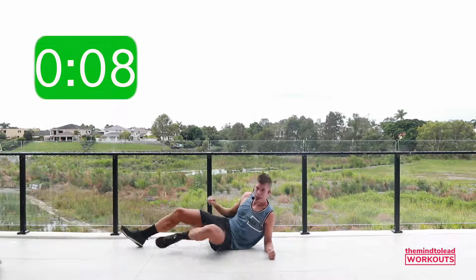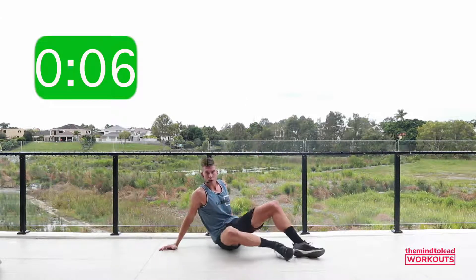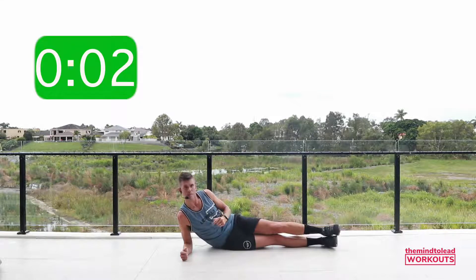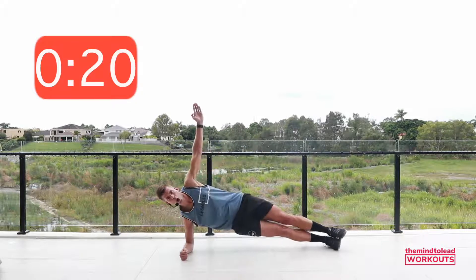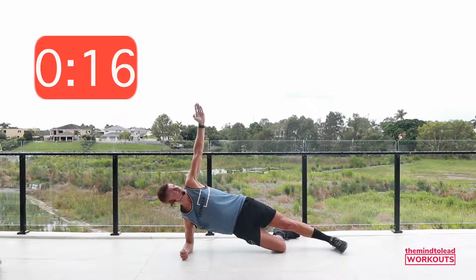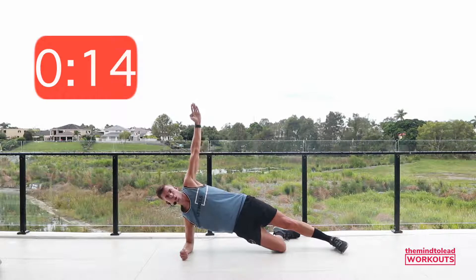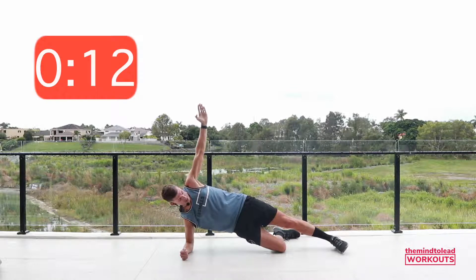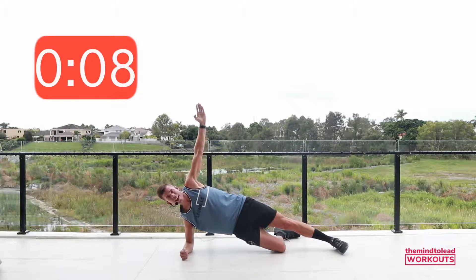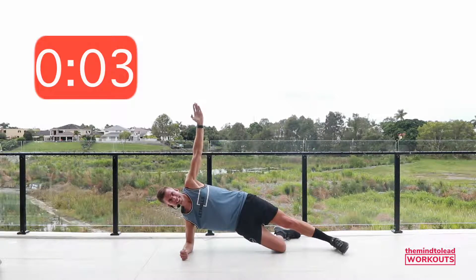We're going to do the other side. Elbow under shoulder, stacking the hips, stacking the feet. Lift up. That choice — bend your bottom leg at 90 degrees. Shoulders stacked above each other, hips stacked, knees on top of one another, and that top leg is long. Lift your hips a little higher. Keep that chest open. Rest. Superb.